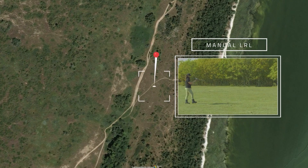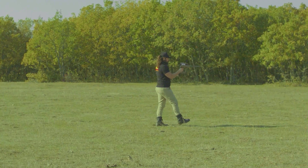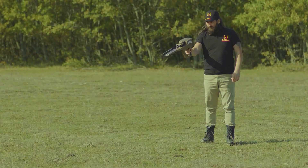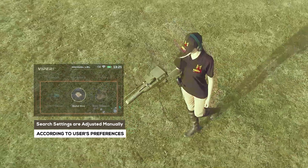Manual long-range locator system (manual LRL): in the manual long-range locator system, the search settings are adjusted manually by the user according to his preferences before the start of the search process.